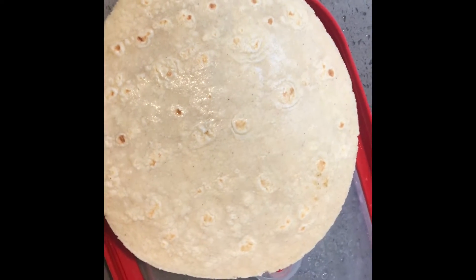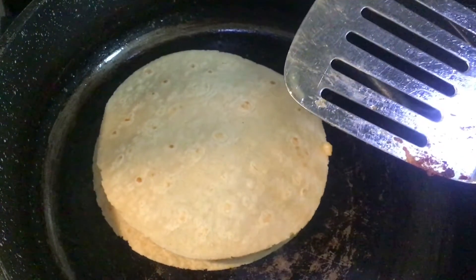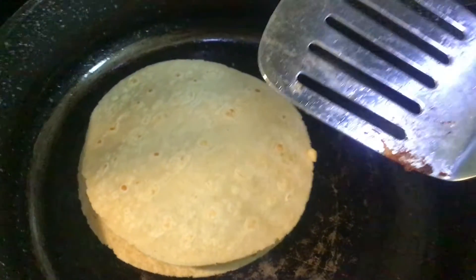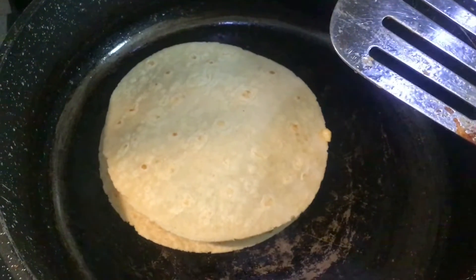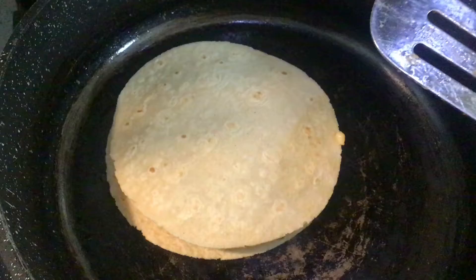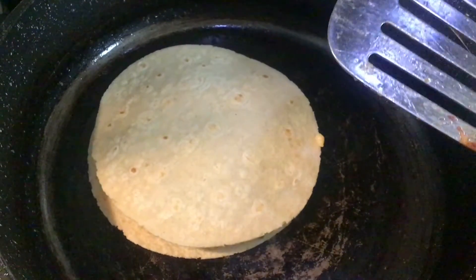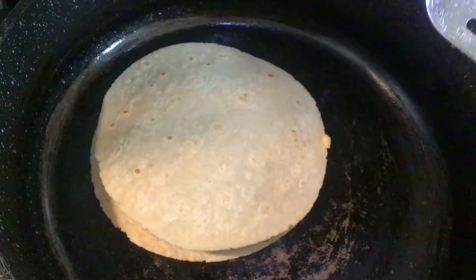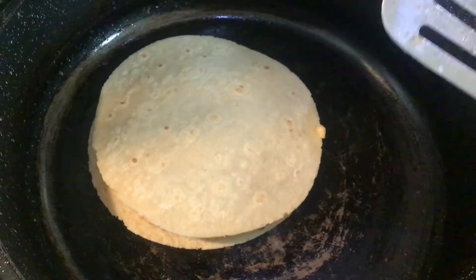Now I'm showing y'all how to put the quesadilla inside the skillet with a little bit of oil, because you want it to toast and get brown — but you don't want it to be greasy either. My fire is up high, and you can use any skillet; it doesn't have to be a nonstick skillet.